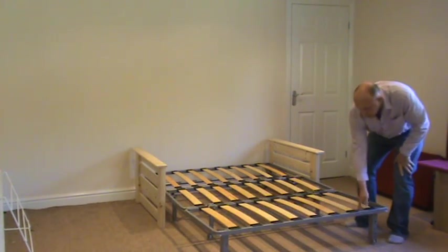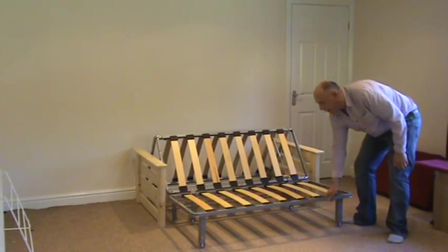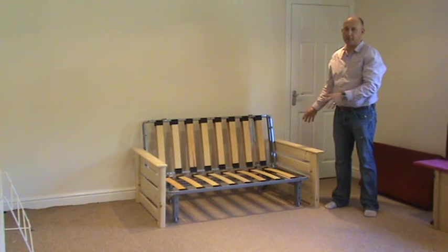The frame simply lifts at the front using a mechanism to locate and bring it back into the sofa position. So no need to disturb the carpets.